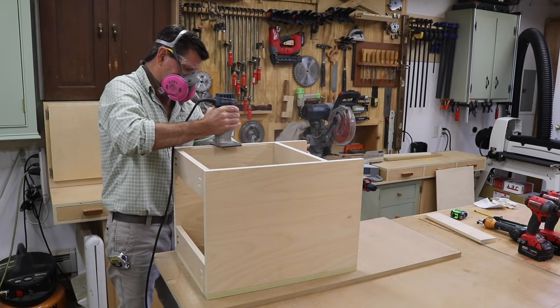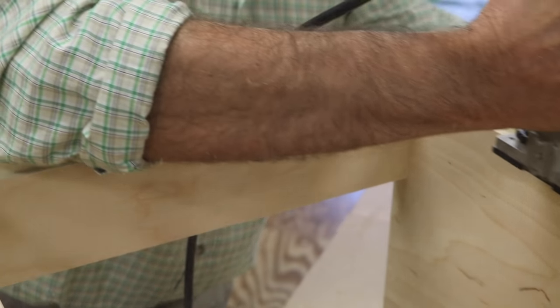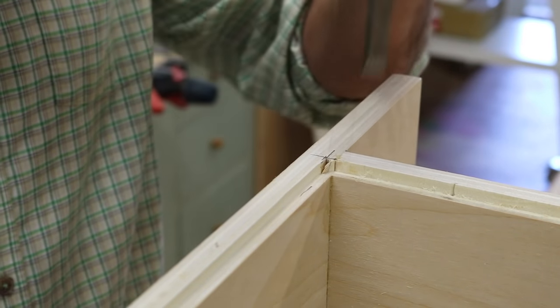Now I'm using the router to put a quarter inch rabbet at the back of the cabinet. The quarter inch rabbet is a quarter inch deep, and that's to accept the quarter inch plywood that I'm using for the back of the cabinet. After I finish with the router, I use a sharp chisel to square up the inside corners.